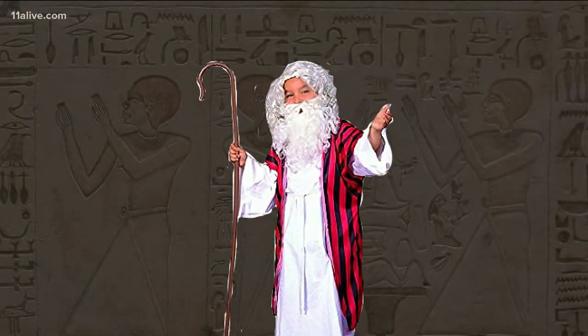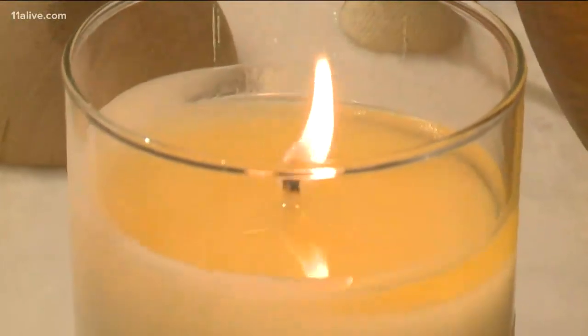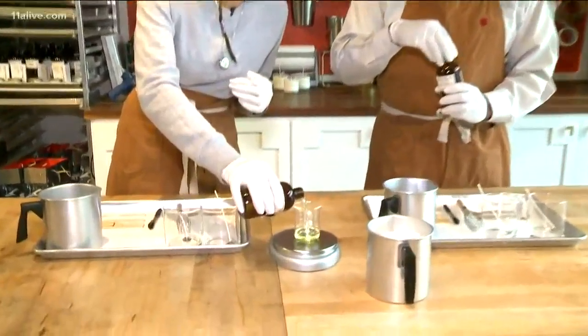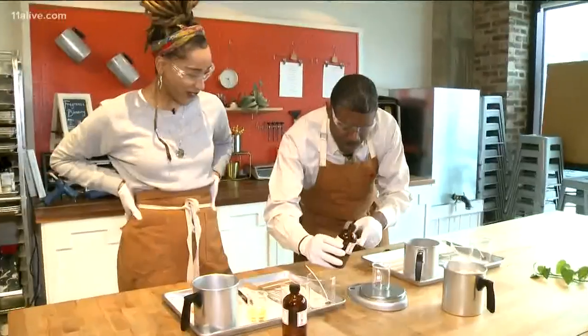The use of candlelight dates back as far as 400 BC, and nowadays we use them to add a touch of fragrance in the air or set the mood for dinner. Jasmine Murray is a chandler, or candle maker. Today she shows us the science behind how they are made — and the science is really in the precision.